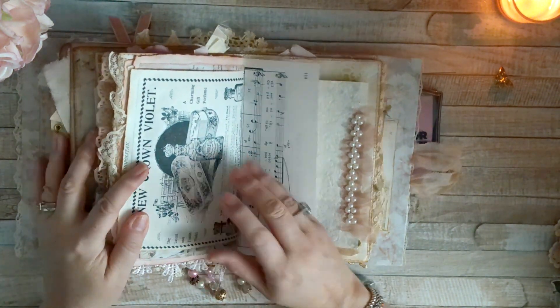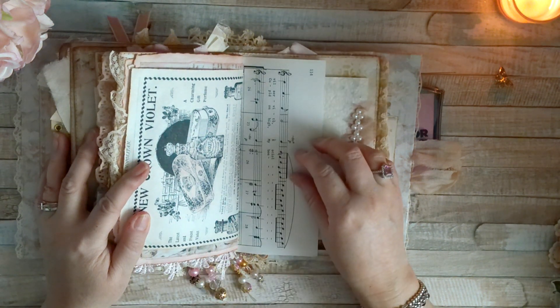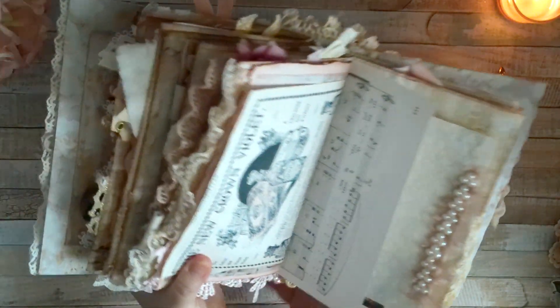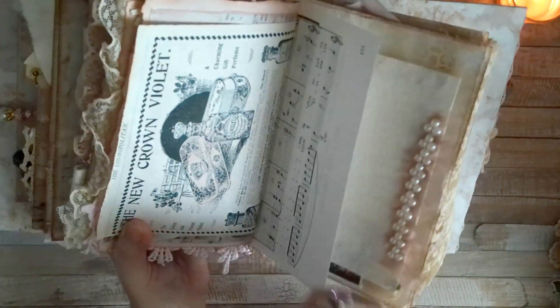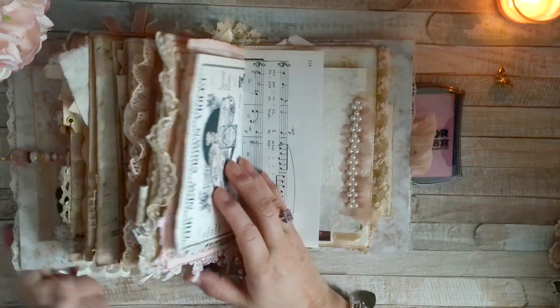This is another old ad that I have. Oh — another thing I forgot to mention: I don't know if you can tell, but this has some pink shading — I did lightly color this with ink.